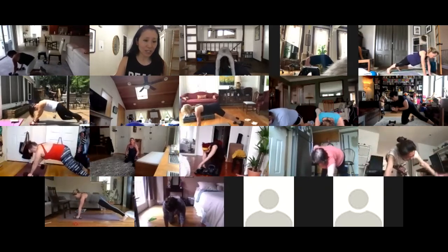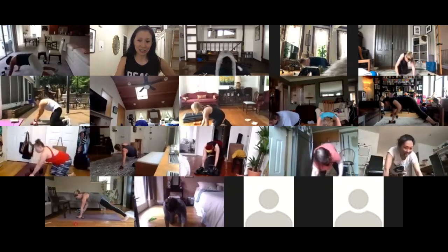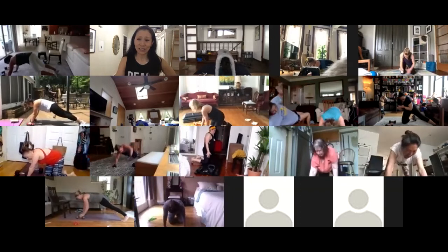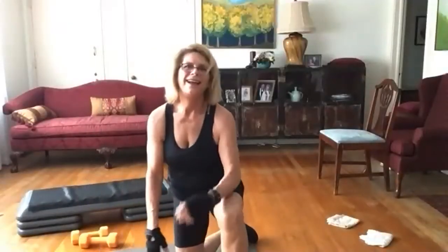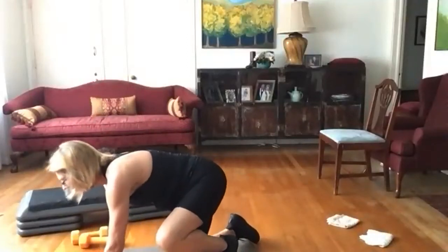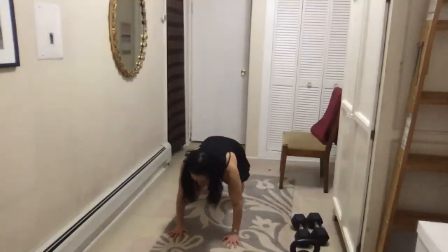Elena, you'll probably do the shoulder taps. For the sit-throughs, it's the opposite arm and leg — I'll demo again. From all fours, bring your right leg through and lift your left hand to make way — you're always holding the opposite arm and leg on the floor.